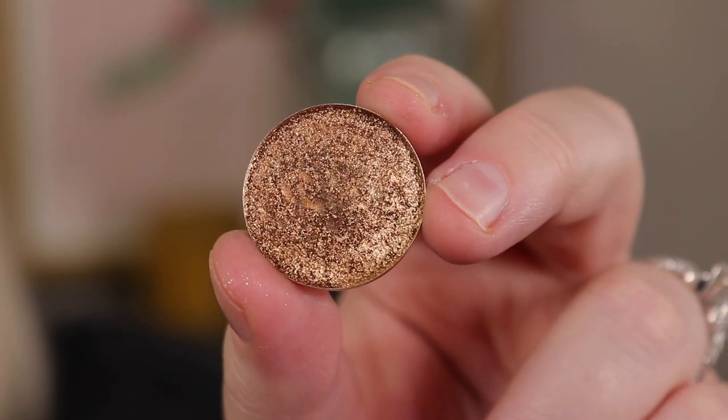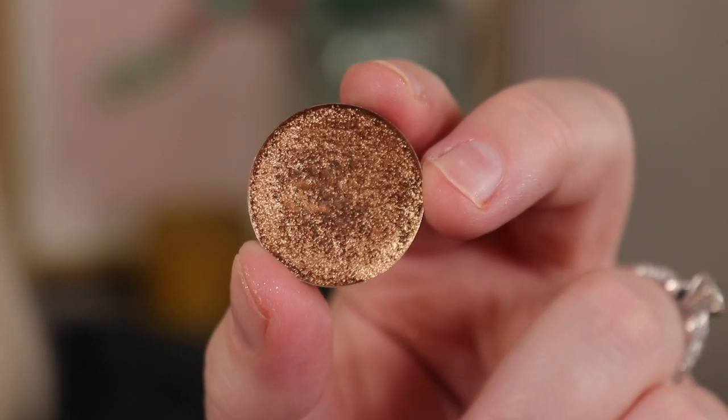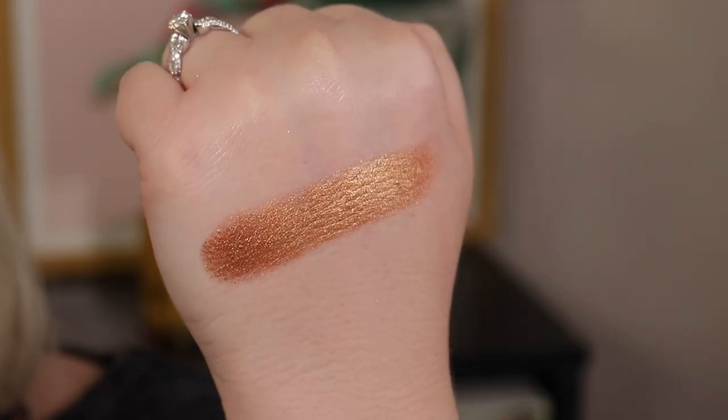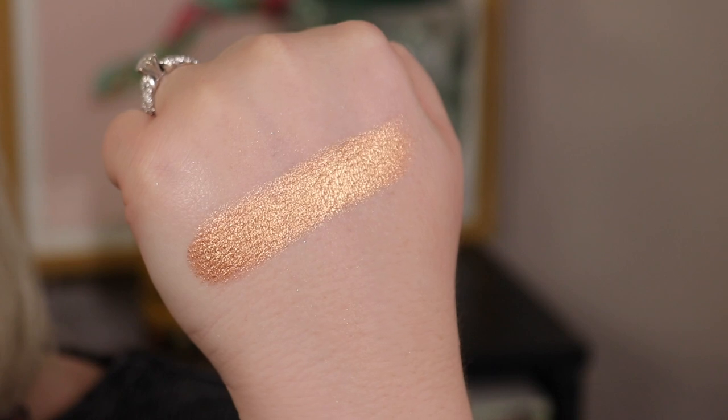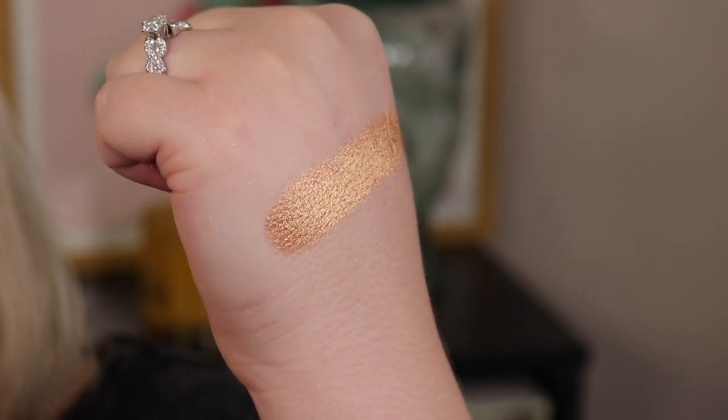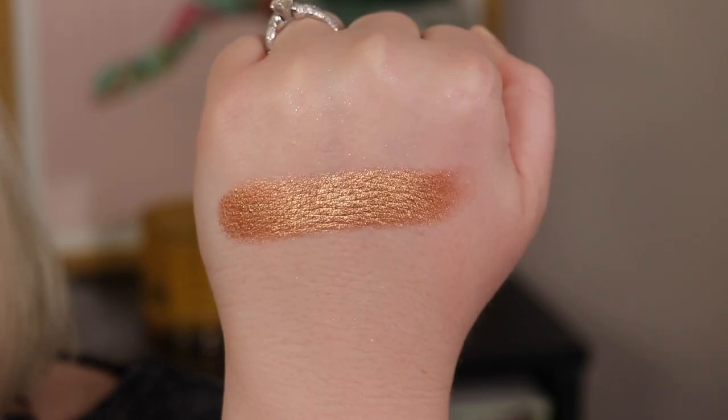Next we have that classic bronzy gold from Pat McGrath that goes hand in hand with those rosy pink brown shades. I went with one from Glam Shop and kept it simple. I almost did something rose gold, but I have so many textured shades in here that I went with more of a standard metallic — sometimes it's nice to have a mix of textures instead of only high-shine sparkles.